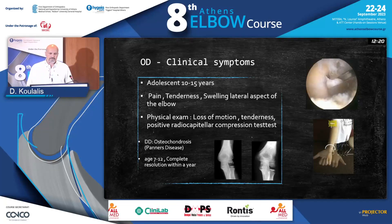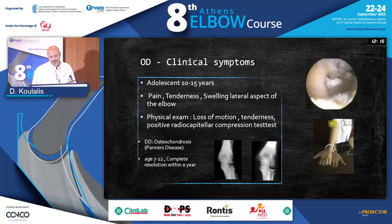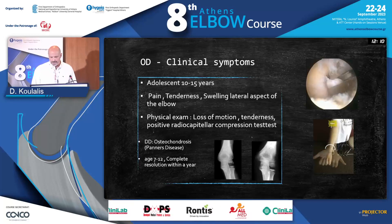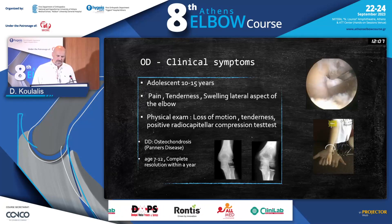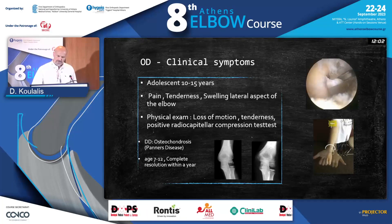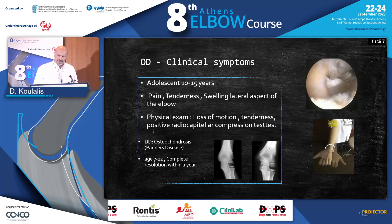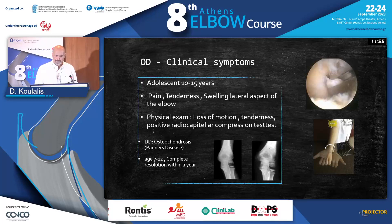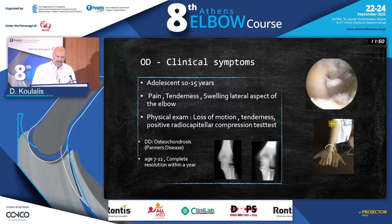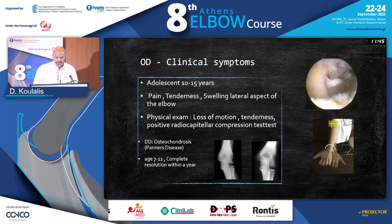What kind of symptoms do we expect? We're talking about adolescents who are around 10 to 15 years old. As we all know, when we have loose bodies, we expect pain, tenderness, and swelling — usually in the lateral aspect of the elbow. When we examine it, we're going to see loss of motion, pain, and tenderness. There is a radiocapitellar compression test which is going to be positive, as you can see on the lower right of this slide.